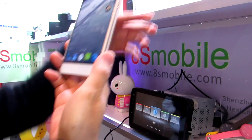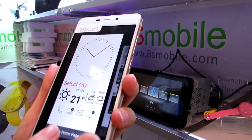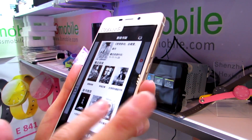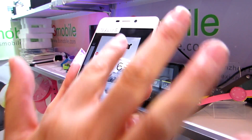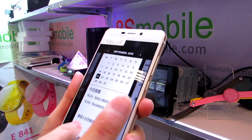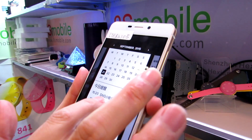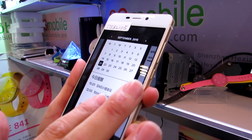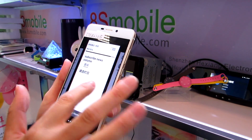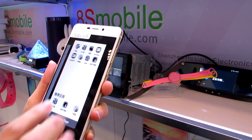If the e-ink screen were working, you can set it as a homepage showing the time, calendars, and notices — like notes about when you have a meeting. It also shows some notebooks, and it can save battery. There's also a news column that can push news to you, with many functions available.